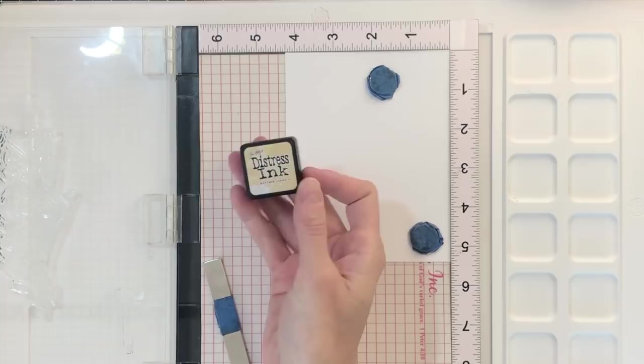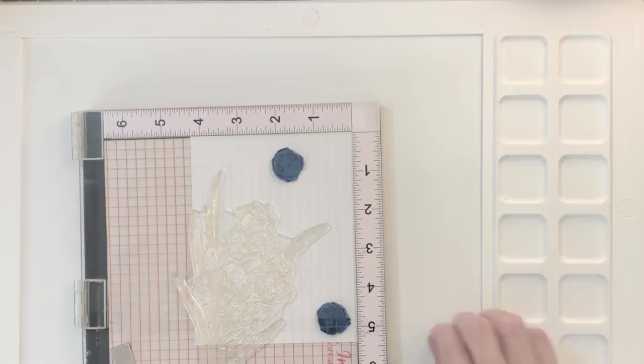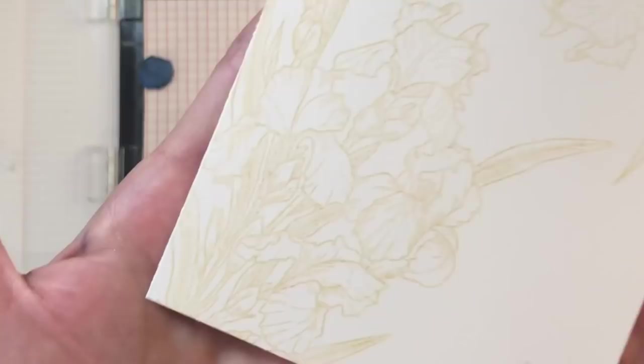I have an A2 panel of Bristol paper and I'm going to stamp the main image from the set using antique linen distress ink in the lower left corner. I will ink it up twice and stamp it twice just so it's a little bit darker and easier to see. After stamping it in the left corner, I reposition the stamp and stamp it in the upper right corner, again stamping it twice so it's a little bit more visible because this is a really light color.